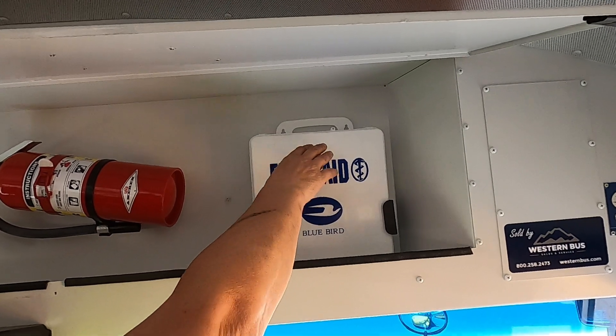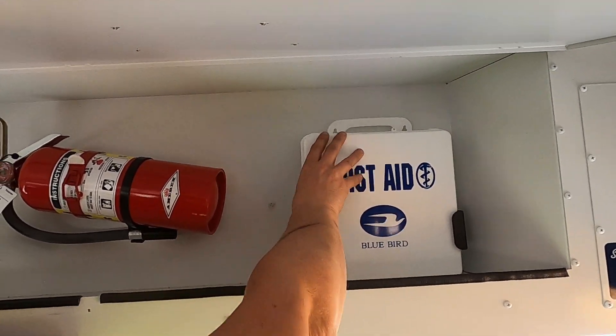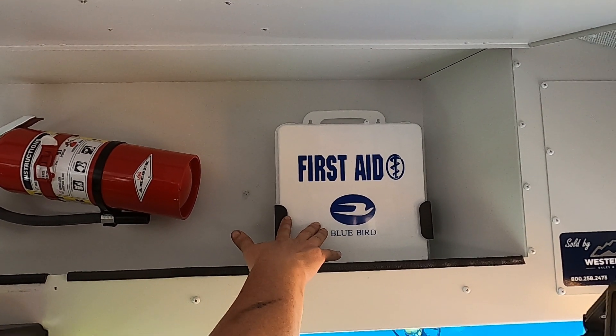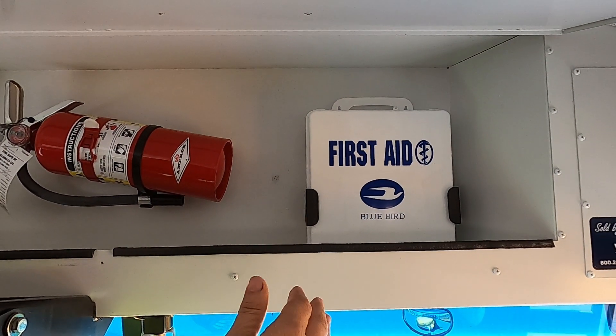In our emergency equipment we have our first aid kit, and it does not have a zip tie. Since it does not have a zip tie, we would need to pull that out, open it up, and count the number of items inside. In order to not have to do that next time, we're going to make sure we have a zip tie on that.